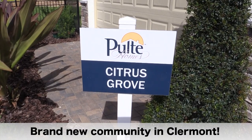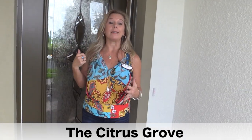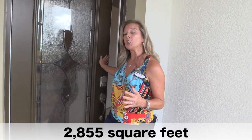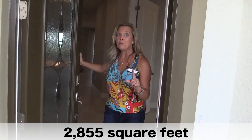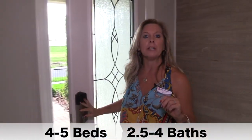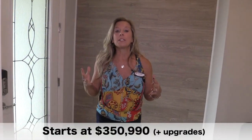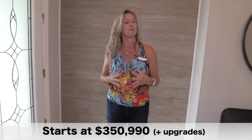Today we're going to look at the completed model of the Citrus Grove. We actually previewed this community back last holiday season when we talked about newer and upcoming communities to keep an eye on — first when it was just land, and then when the two model homes were still in the framing stage. There are two model homes, so stay tuned on the YouTube channel for the other model as well.